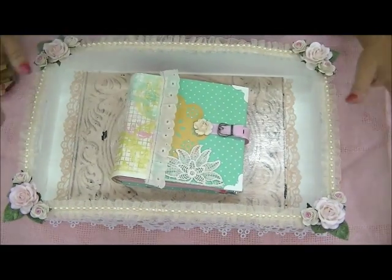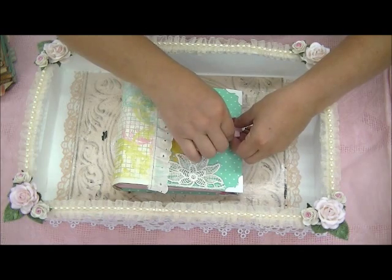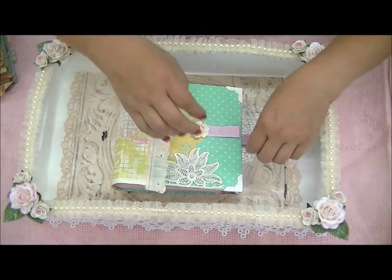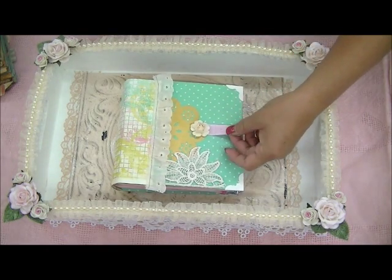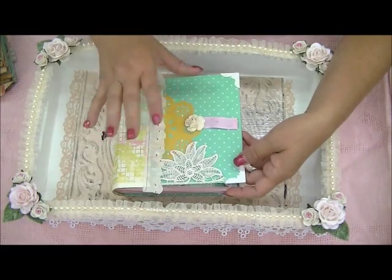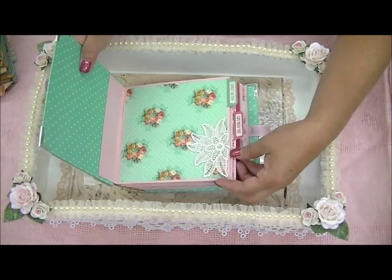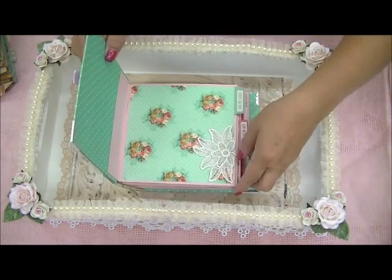Here's another one that I did probably a few months ago. I hadn't made a mini album in such a long time, so I decided to make one. I made this buckle with ribbon — this is one of the Tim Holtz buckles. I'm not really done with the front cover because I'm not sure of the theme, but on the tab here it says 'Sweets on You.'